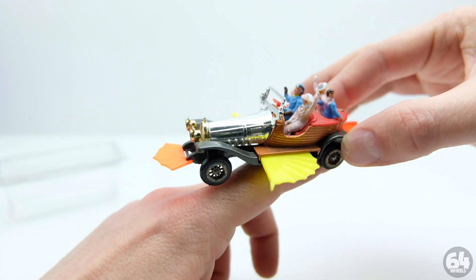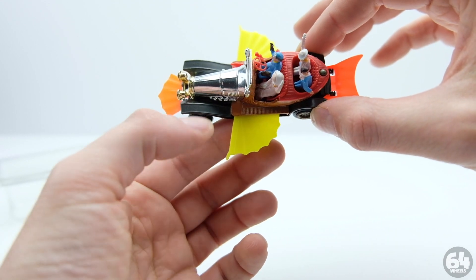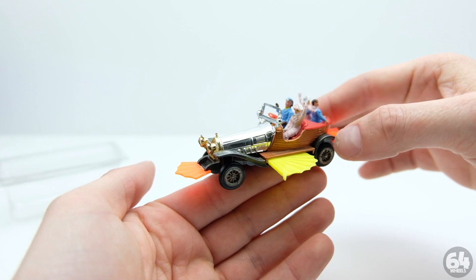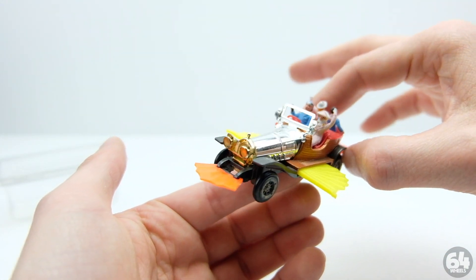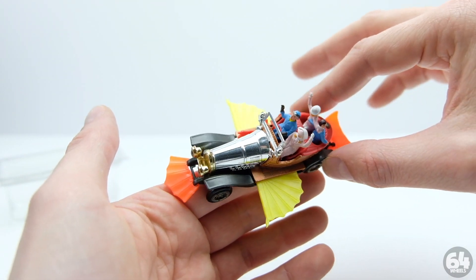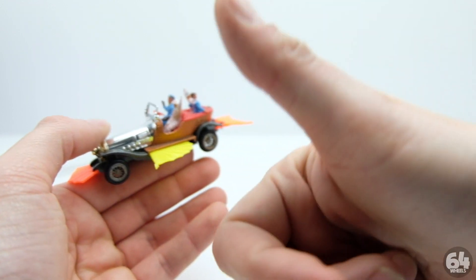That wasn't a super long video but I hope you enjoyed it. This is a pretty unique car, so let me know what you think about it in the comments, or if you have one or had one as a kid. Also if you have any movie car suggestions of what I should feature, I might have it — so let me know. Thanks for watching, guys — see you next time.